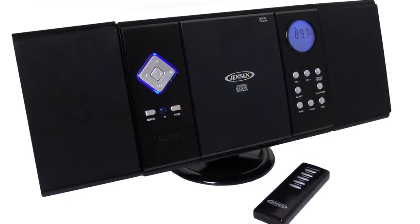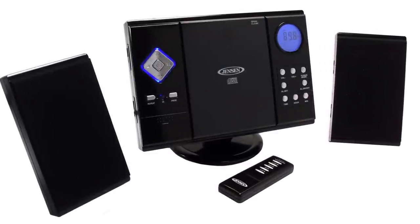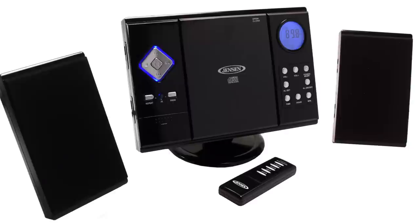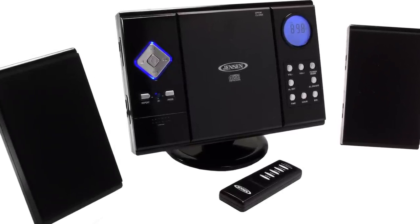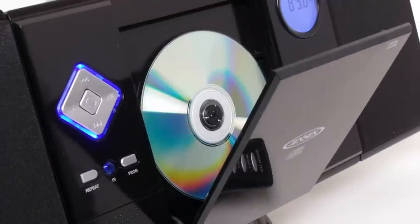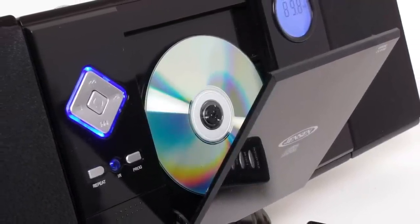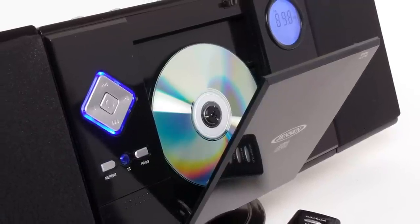Save precious counter space by mounting your stereo on the wall. The Jensen JMC 180 CD system with AM FM stereo receiver and remote control is a mini music system that can sit on a tabletop or mount on a wall. The vertical loading CD player allows this unit to be extra slim and easy to operate, all while delivering your favorite music.